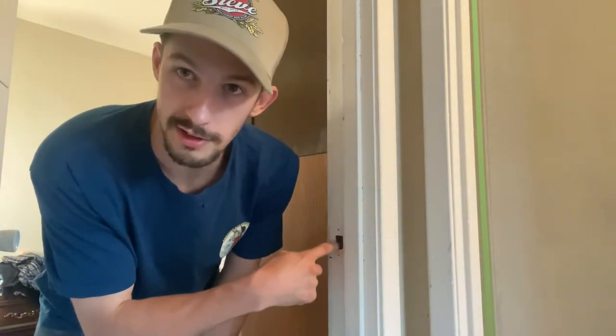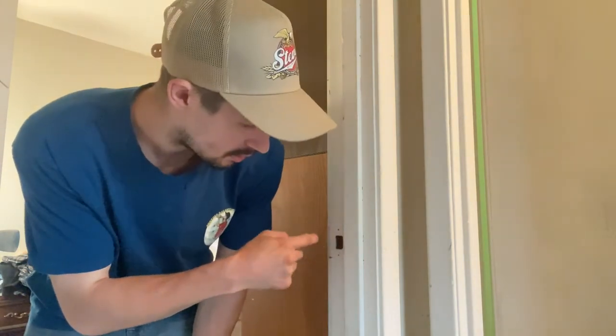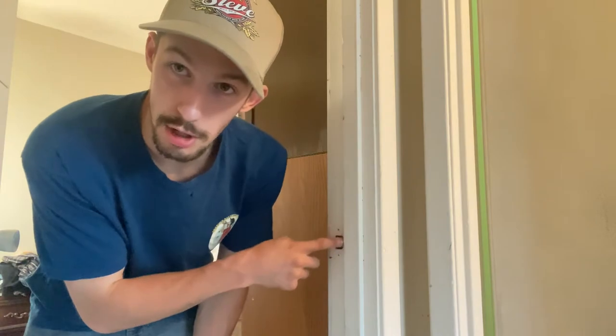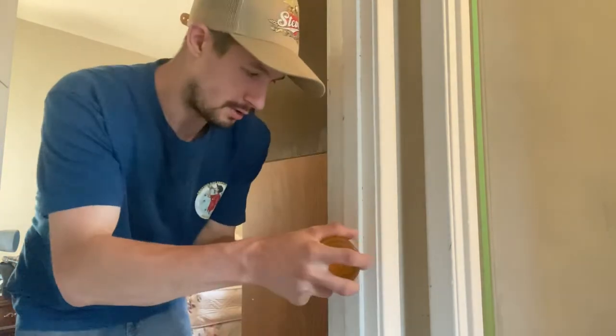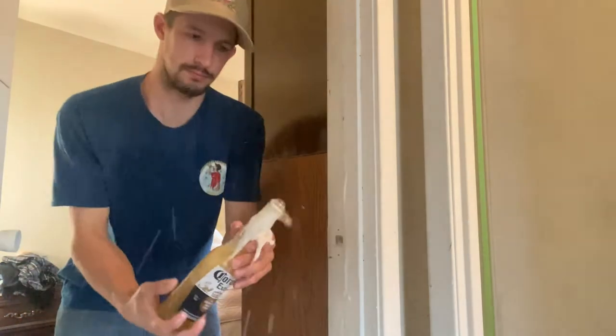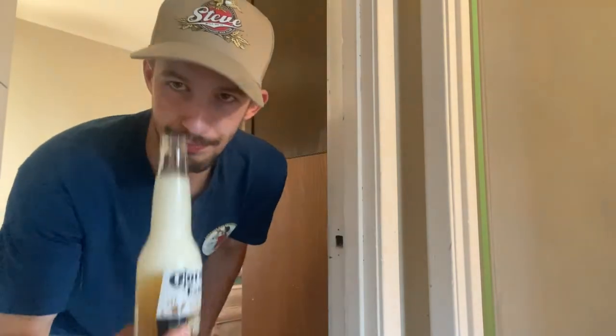Number four — grab a beer bottle. All of you should have one of these in your house: the little plate on the inside of your door frame. Use the back side — not the thicker part, but the skinnier part. Literally just put your beer in there and pop it. It's gonna squirt everywhere. Cheers — that's number four.